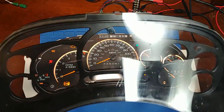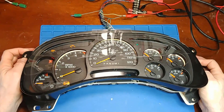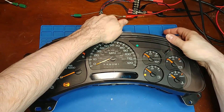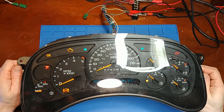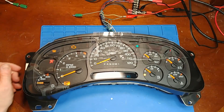The only thing left to do is put the busted lens back on. This one's been wrapped up — it passes the cold test, hot test, and flex test, and it is no longer intermittent. So this one's going back to its owner. Thanks for watching, we'll see you next time.